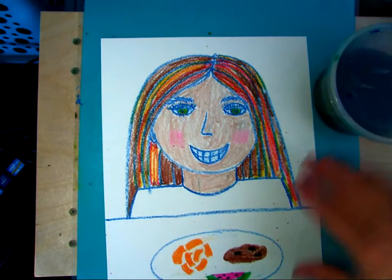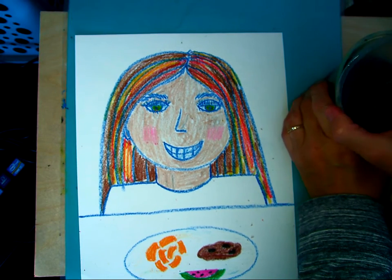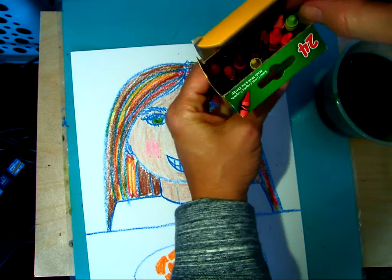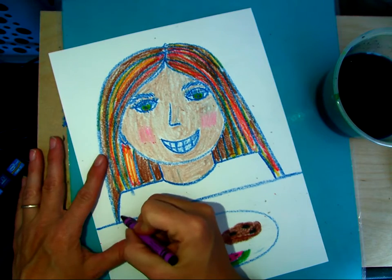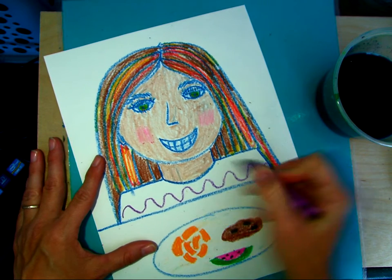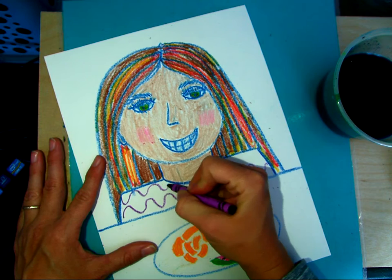So I put my painting mat down, my messy mat. And you know what I didn't do is a design on her shirt, so let me go ahead and do that. I think I'll use purple. I'm just going to do a squiggly line up and down a couple of times, and then I'm going to go the opposite direction to make a pattern.